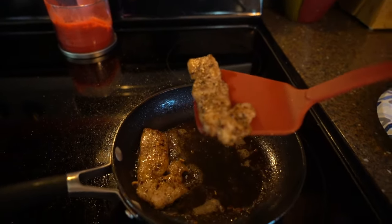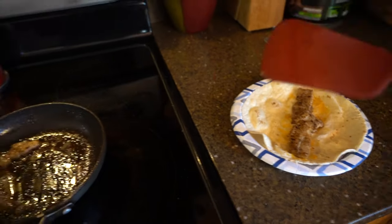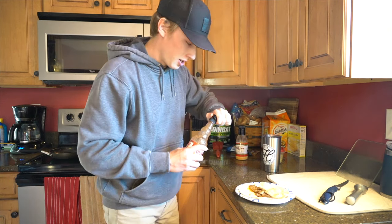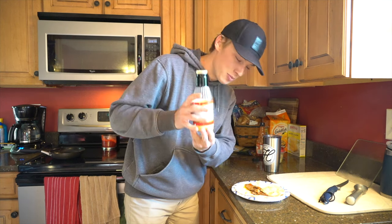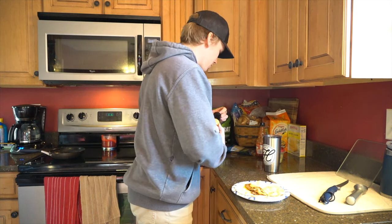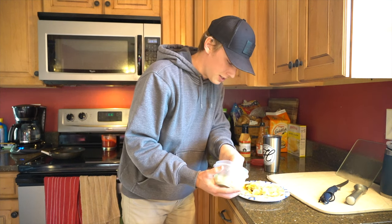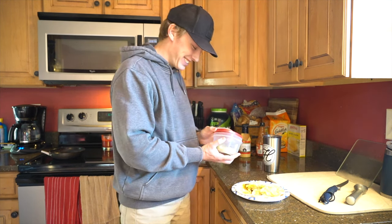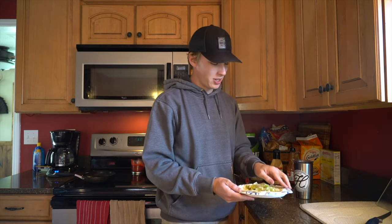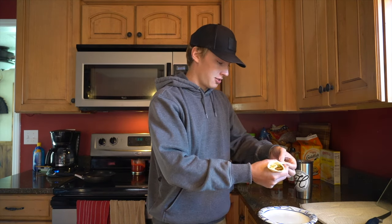It looks so good — almost falling apart. Going ahead and putting it right down on our tortilla. Now we're adding a little bit of red hot for a kick, then some yum-yum sauce for a little more added flavor, and to top it off some lettuce — because you can't have a taco without lettuce. Oh my gosh, that looks good. Pretty much that is the end result of making a fish taco from the lake right to your skillet — delicious and super quick.